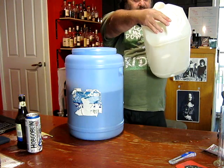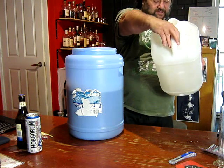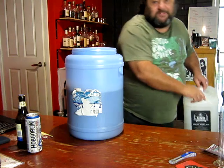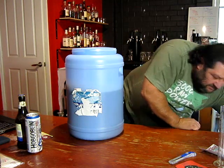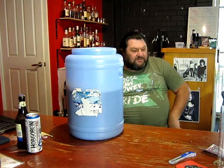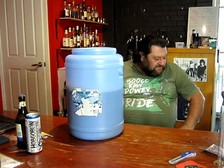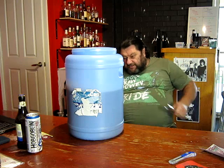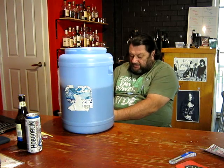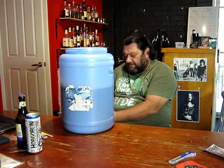It says it makes 20 litres of quality craft beer — says to add 5 litres to it. So we know it's 15 litres to start with, and we've got water up to 16 litres. I don't know if these markers are particularly exact, but a full cube is probably close to 16 litres.